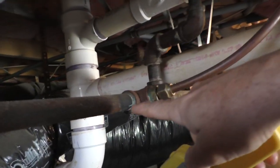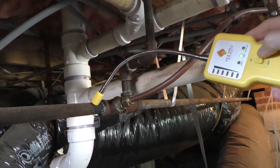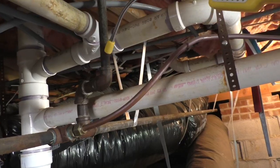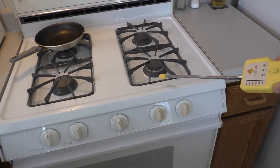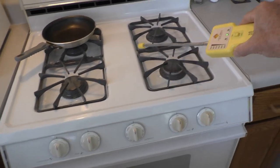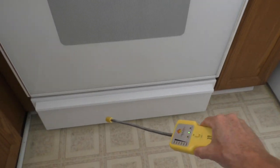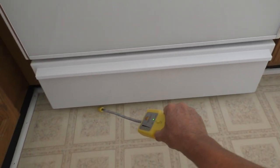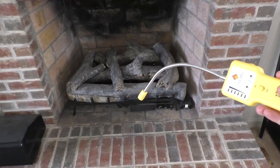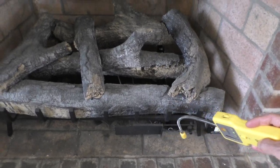Now I'm under my house and I'm going to check every single fitting. Here I'll test around my gas stove. Since propane is heavier than air, it's a good idea to check down by the floor. I'll also check the fittings around my gas fireplace logs.